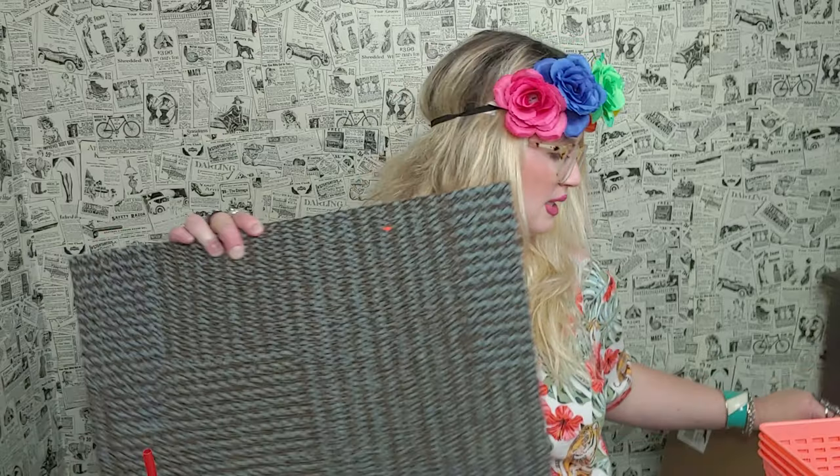I bought five carpet squares total and tried to get two that matched so I could put them together. It looks really cute when they're paired up.